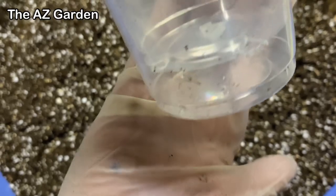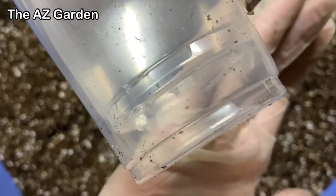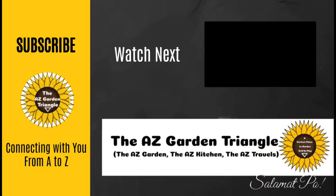Stay tuned for our next video where we will be transplanting using the double cup method.